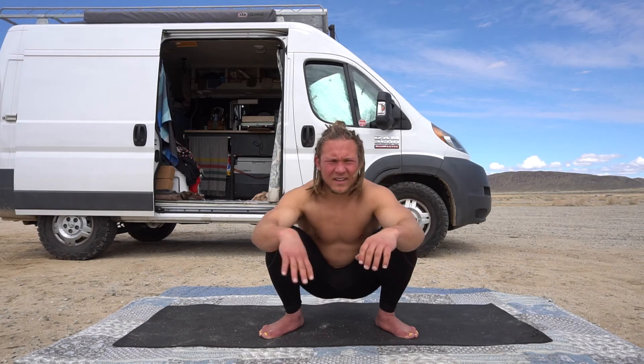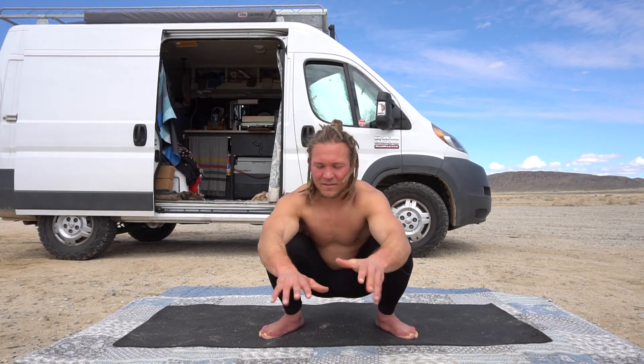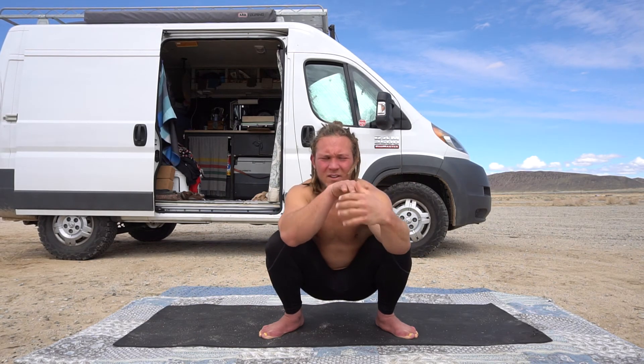Hopefully you feel it in your forearms and fingers — get some blood there. That's something I like to do almost daily, some version of that. If you enjoy that and it gets you ready for your practice, go send it.